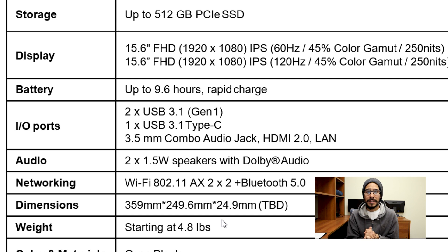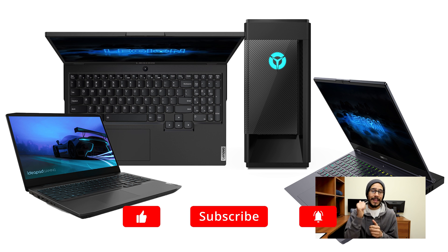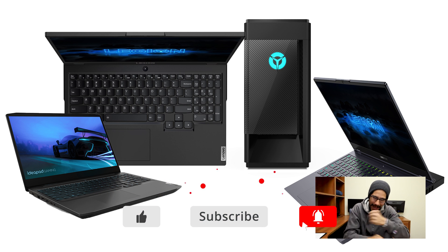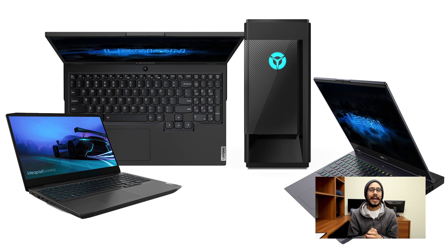That's my follow-up on the Legion lineup — the 5i, the 5, the 7, the 5i Tower, and the IdeaPad Gaming 3. A lot of these machines are going to be released this May and the pricing looks good. I cannot wait to get some of these machines in the lab and start testing for you guys. Hopefully you enjoyed this video — hit that like button, smash that subscribe button for the latest, and I'll catch you guys on the next one. Peace out.